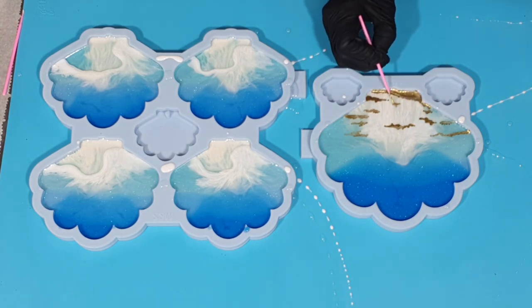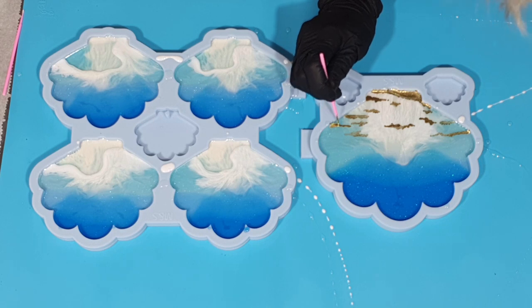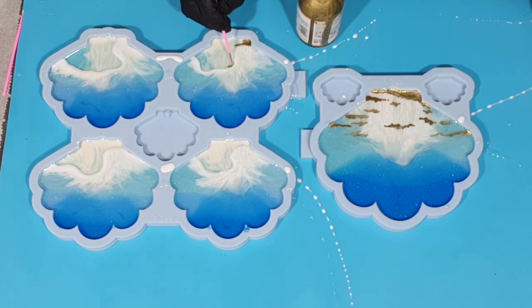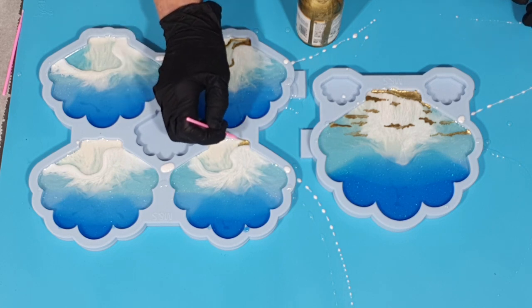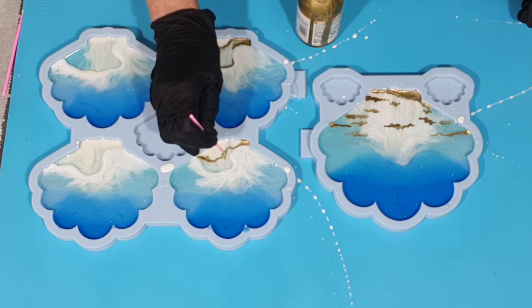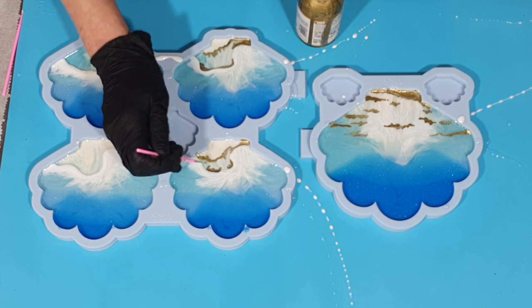This is the coaster holder and I need to figure out how I can add those two legs, because there are no holes in the holder. So if someone knows, please tell me how I can add these coaster holder legs. I'm also adding some gilding liquid onto the coasters — this is the first layer where I add the gilding liquid.